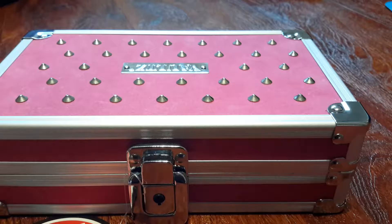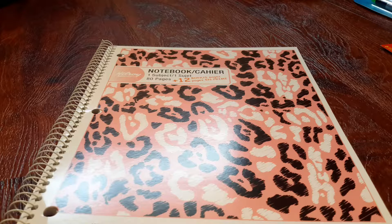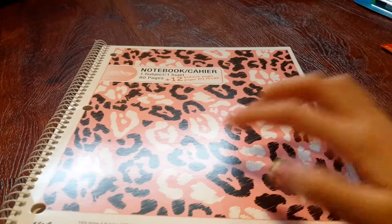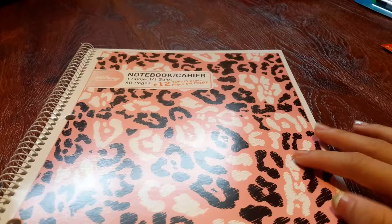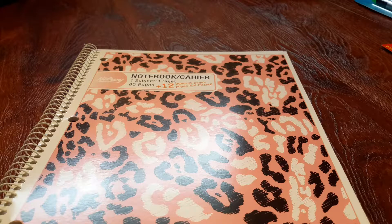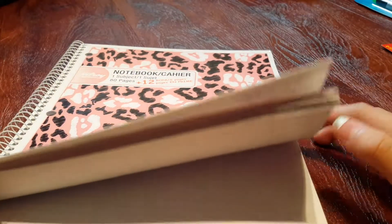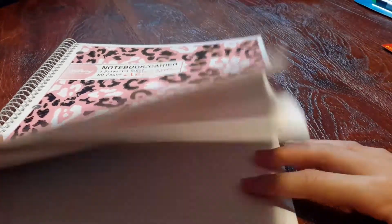Let's move on to the next item. Next we have this notebook. I use notebooks a lot — sometimes I just draw and sometimes I write notes. This one is really cute: it's pink in the background and then it has leopard spots. It has 80 pages plus 12 bonus pages, so it's 92 total.